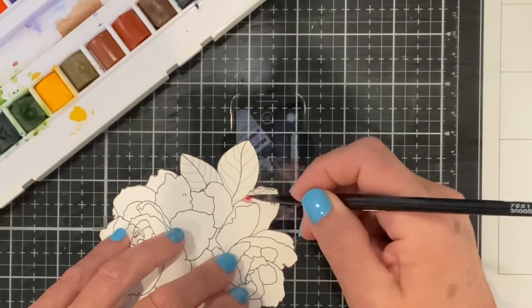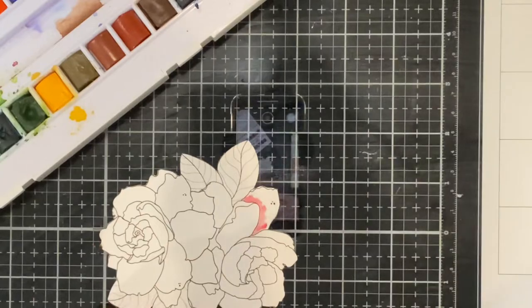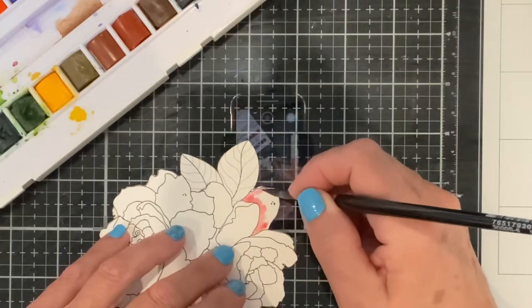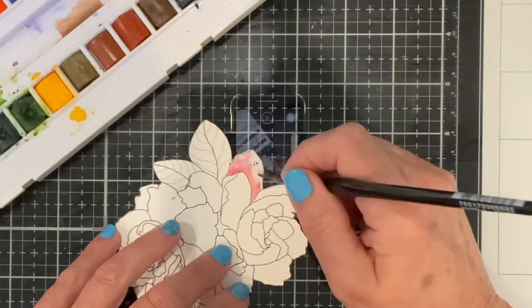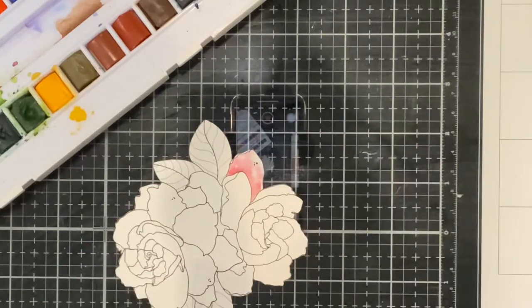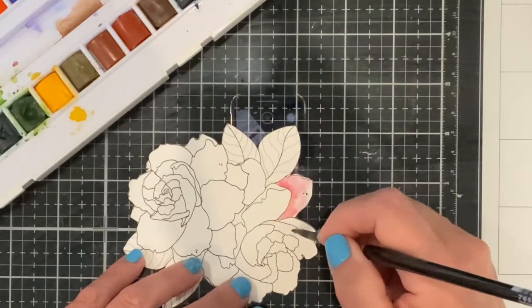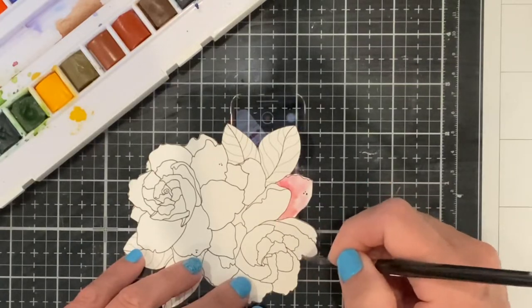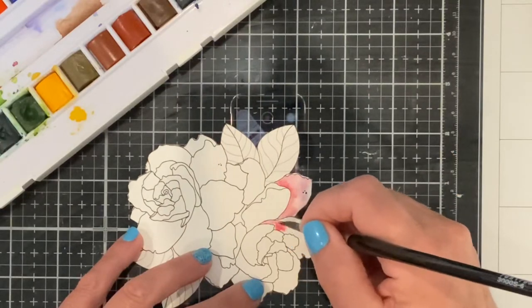For this watercolor I will be working with Sennelier watercolor paints. I have a travel box set with 24 half pans. This was an affordable way to introduce myself to the Sennelier watercolors. I took a few liberties with the coloration of the gardenia in favor of working with some pinks and mauves.